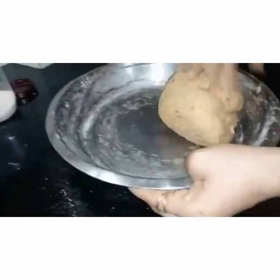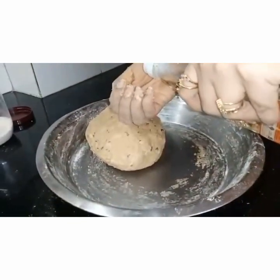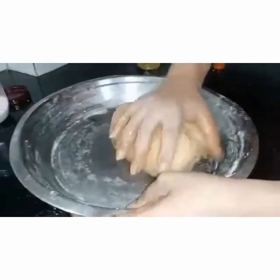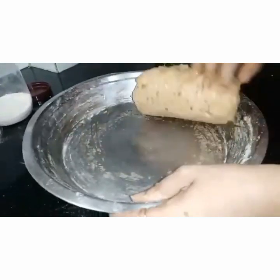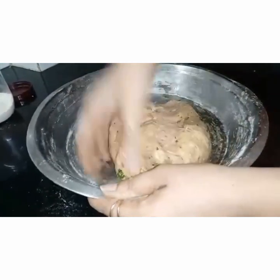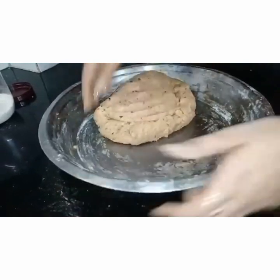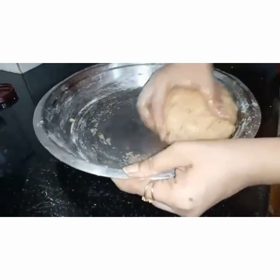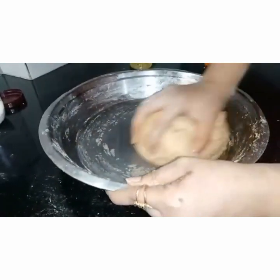We have now made the dough, almost like chapati dough or paratha dough. At this stage let's add about 1 tablespoon of oil to it. The best thing about this recipe is that you don't have to rest the dough for a long time. If you rest it, more water content may release because of the raw potatoes and tomatoes, so you can just make it and prepare it immediately.